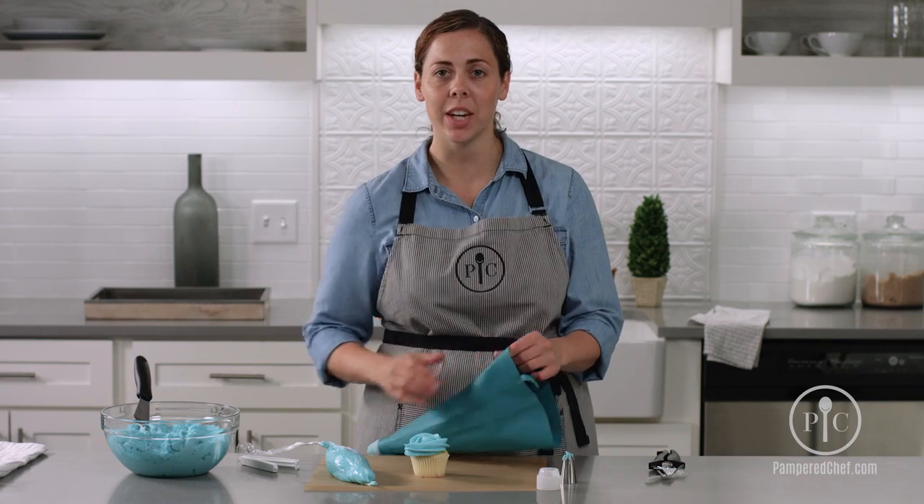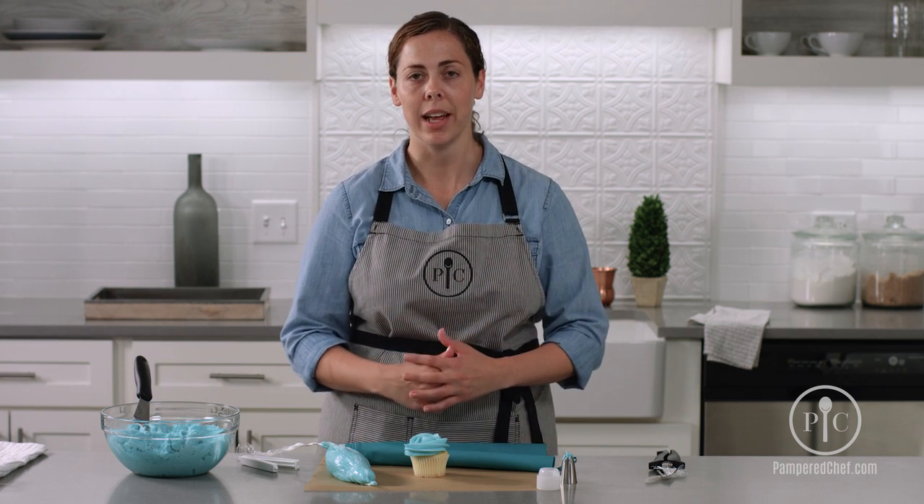So that's a very quick way to go ahead and do a lot of different colors without having to clean your decorating bag.